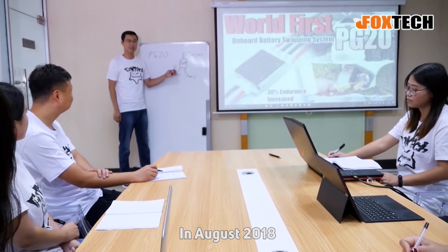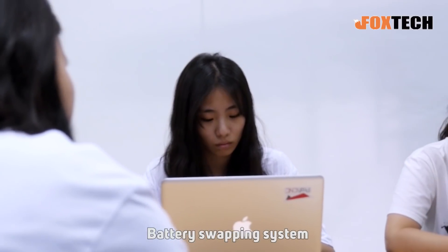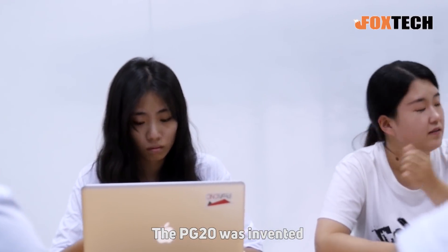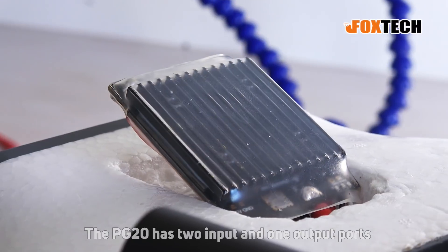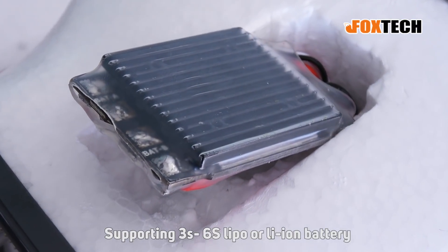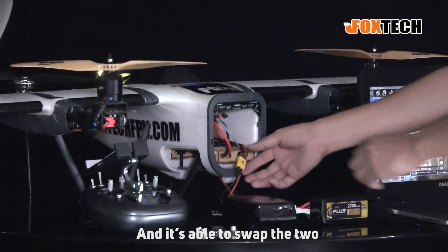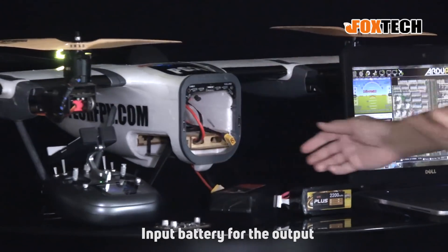In August 2018, the world's first seamless onboard battery swapping system, the PG20, was invented. The PG20 has two input and one output port, supporting 3S to 6S LiPo or Li-ion batteries, and is able to swap between the two input batteries for the output seamlessly.